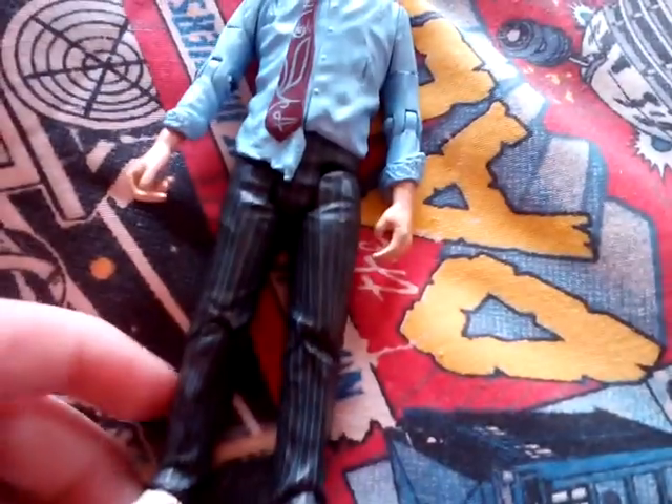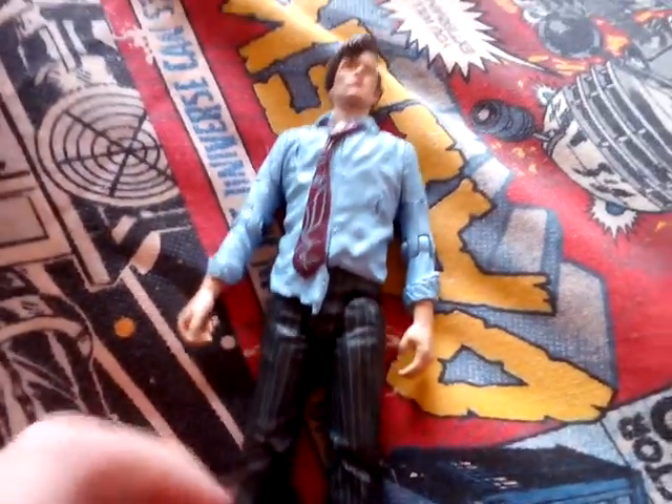I think the sleeves have been rolled up. So overall for detail, it looks pretty good for what it is. I'm about to get into articulation now.